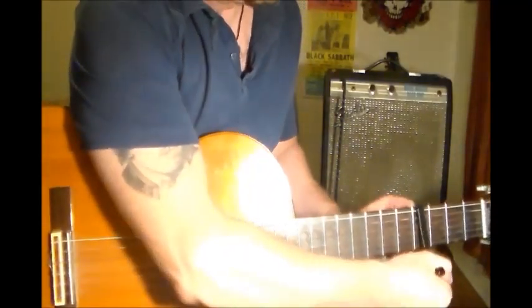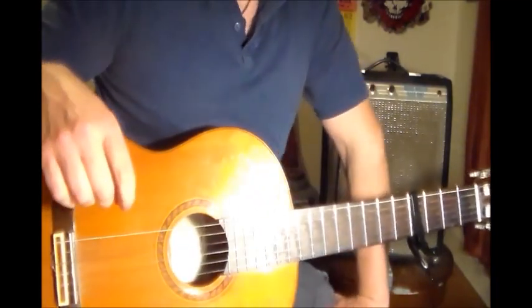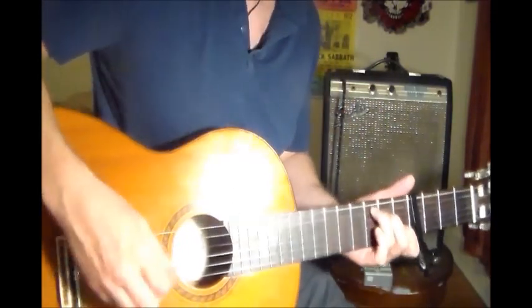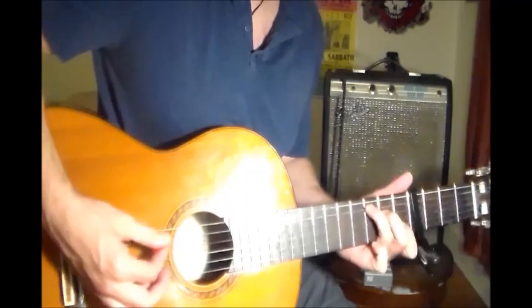Put a capo at the 4th fret. There are two songs with the capo at the 4th in this tuning, and one of them is 'Love Minus Zero.'